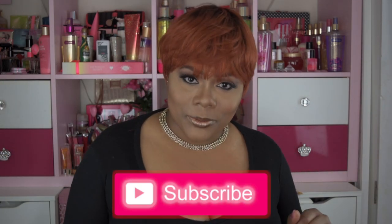Hello visionary beauties, welcome to my channel! If you haven't already and you love everything beauty, go ahead and join our beauty family by hitting that subscribe button below, and while you're at it, click that alert bell so you'll be up to date when I upload new videos.